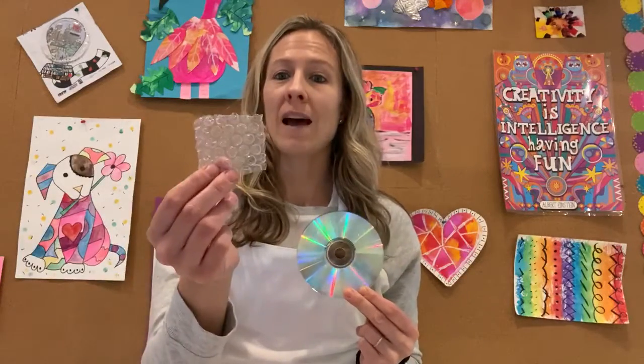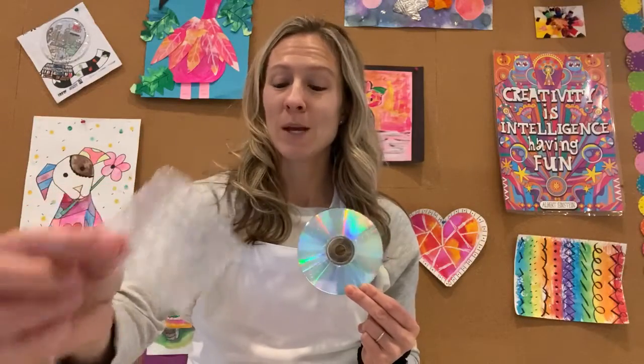Hi friends, I'm back again today with a fun project that you guys get to do at home. All you need today is an old CD or DVD that maybe your parents don't need anymore. Another cool tool to have today would be some bubble wrap. So if you can find those two items, we are going to have some fun with them. So here we go.